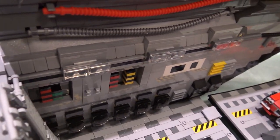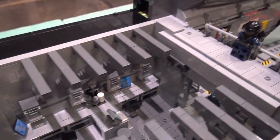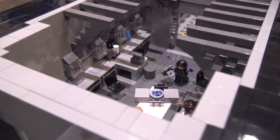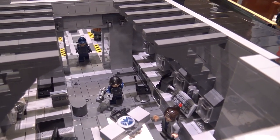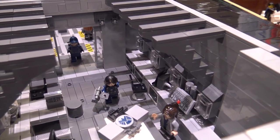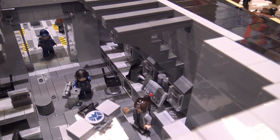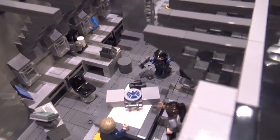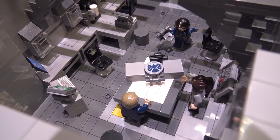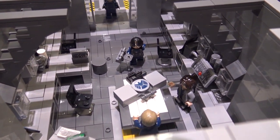As you were adding all those details, was that there from the very beginning, or did you build the body and then add that stuff on the inside? I started building from the ground up, and yeah, I started working on the interior as well as the outside structure at the same time. Everything was done together, layer by layer.